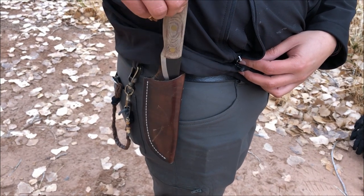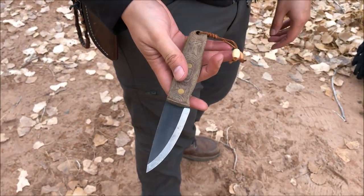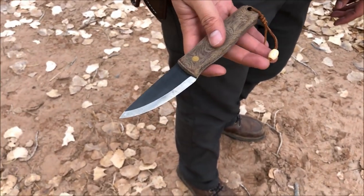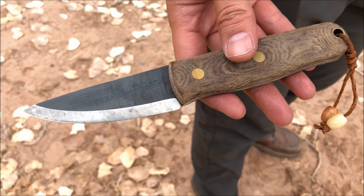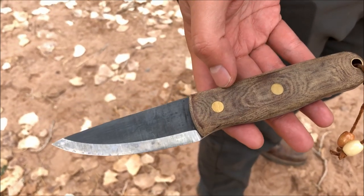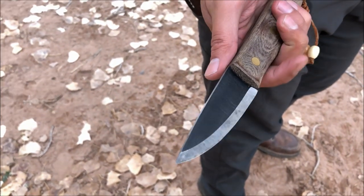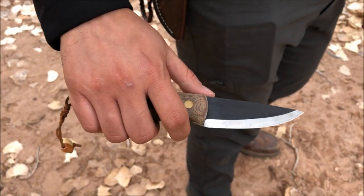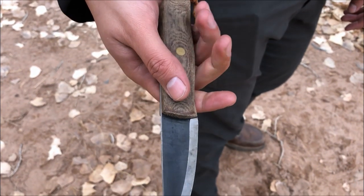Here's the Two Arrows Canyon knife — we also reviewed this blade. Two Arrows is a small company based out of California that makes incredible little knives. It's got a 90-degree spine, O1 tool steel, Scandi grind. Check out Two Arrows on Instagram — he makes some incredible stuff.